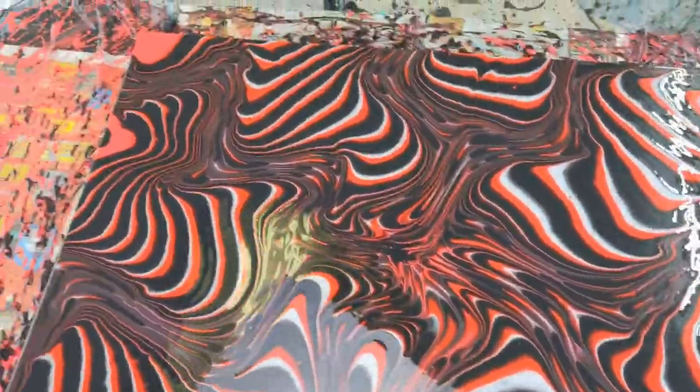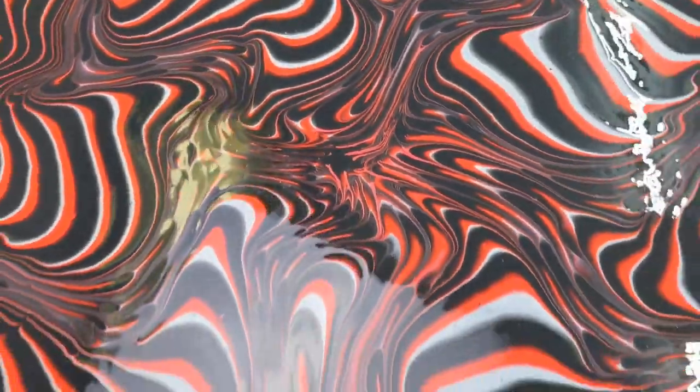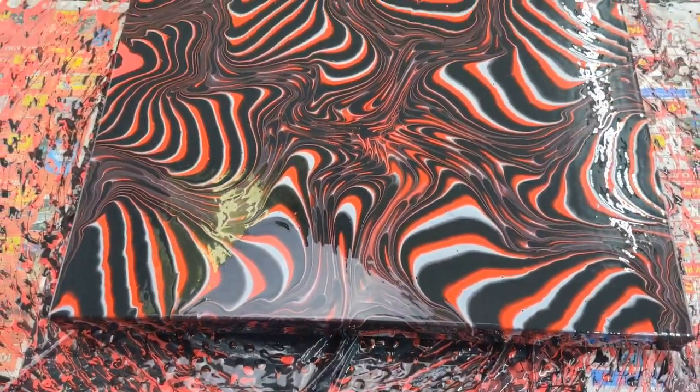All right, let's have a look at the wet result. I really like this. It's so 3D and just kind of trippy and mysterious looking.